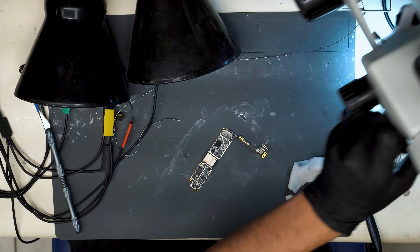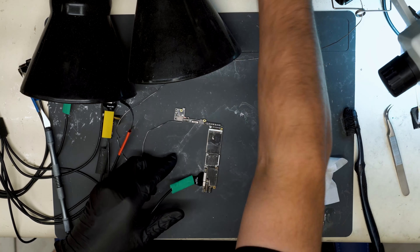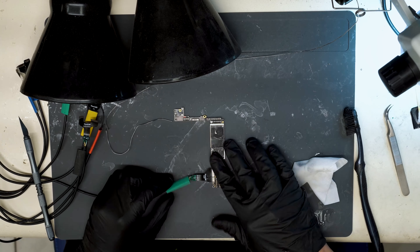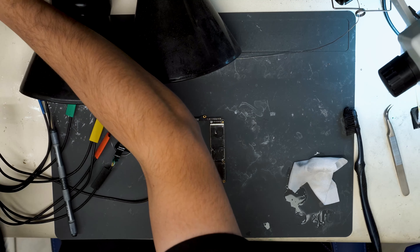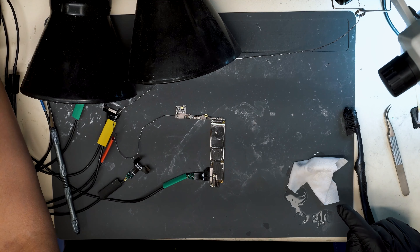Switching to the overhead view. Got the board hooked up to DC power, outputting voltage. Current draw looks normal. Let's grab a test screen, hook it up, and see if we get an Apple logo.